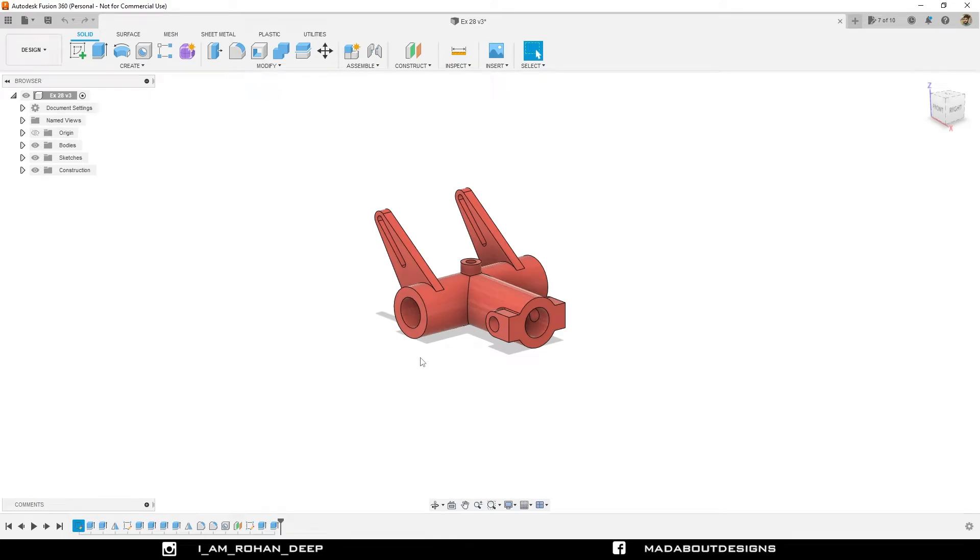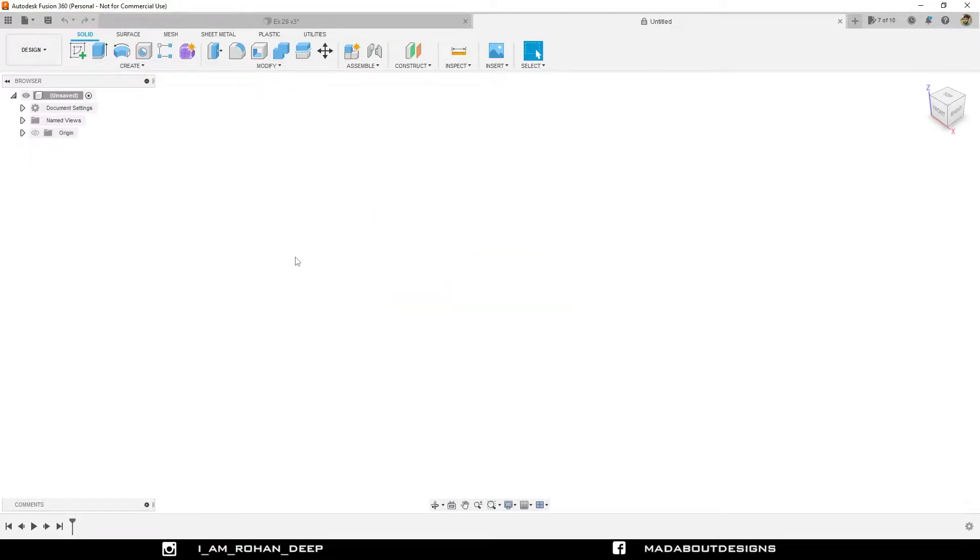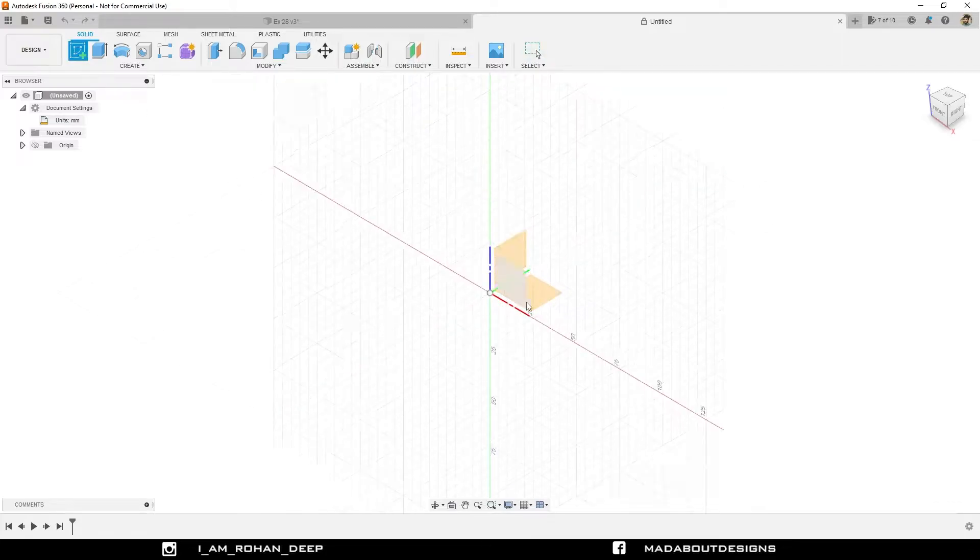First create a new design by going to Files and select New Design. The unit we are going to use in this tutorial is millimeter. Create a new sketch on the front plane.